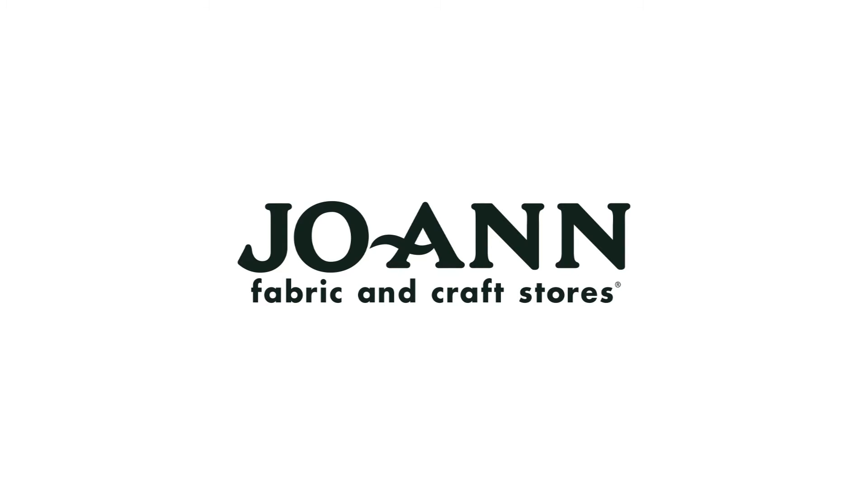Please come out to your local Joann's and buy the Make It Mine Truly Yours kits.